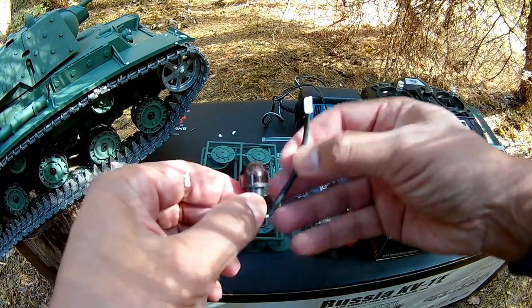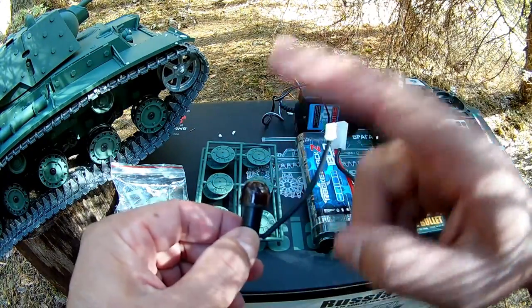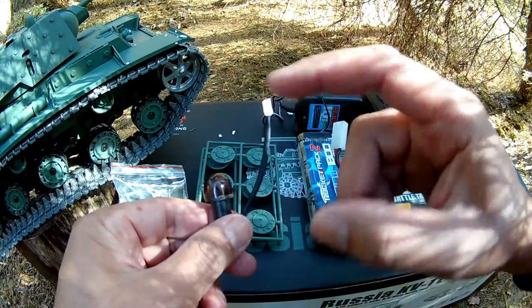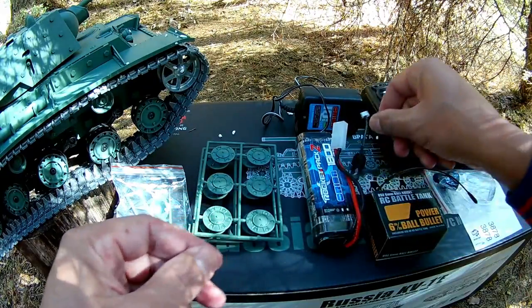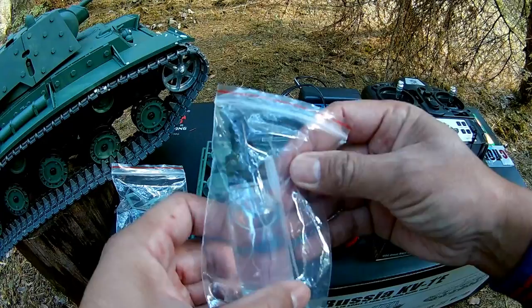Here we have the infrared system for tank battles — this is for version 6.0. I have an early version that doesn't have this, so this is really good because I can have some fun with the other tanks and do some battles.